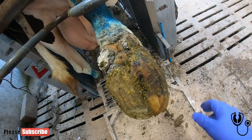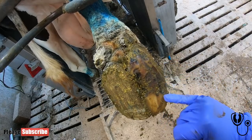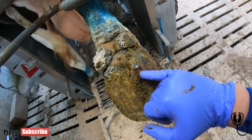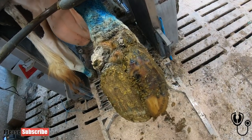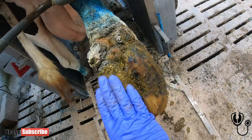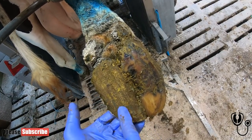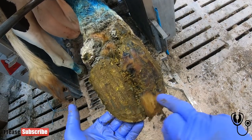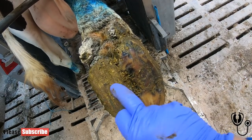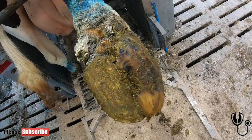They don't always heal in one go. I think this cow has had a white line problem here, possibly the start of an ulcer. Last time she was trimmed she had a wooden block — it's nearly worn out. You can see the glue there, see the little square pattern. So what we're going to do is remove that block because it's not really doing much good now. We're going to trim this back and see what the crack is.